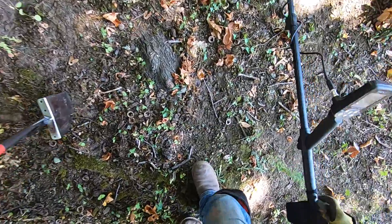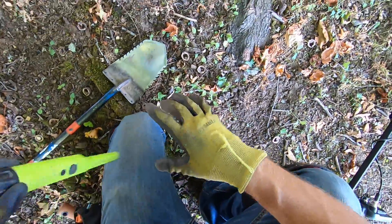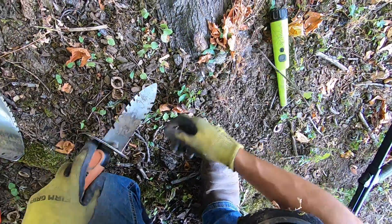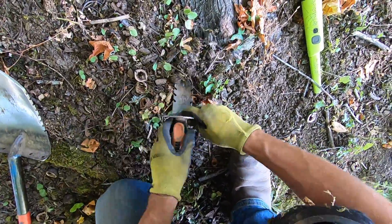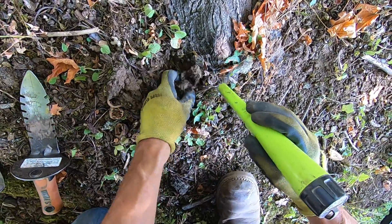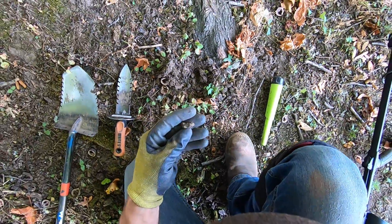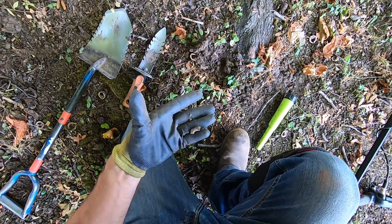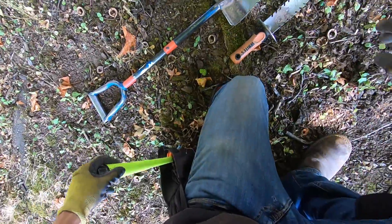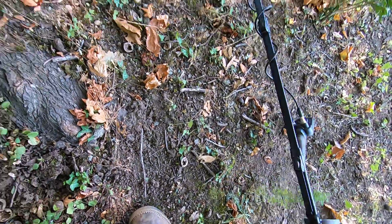This is a really iffy one — kind of sounds like a nail or something. It's right next to roots, so you're not gonna get very good tones next to roots. But it could be something really good — a little bit of iron, part of a lock or chain or something. Yeah, baby, that's what I'm talking about.